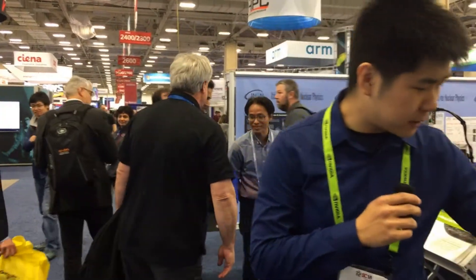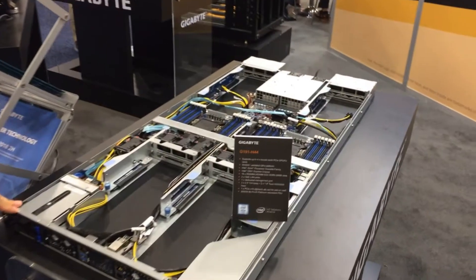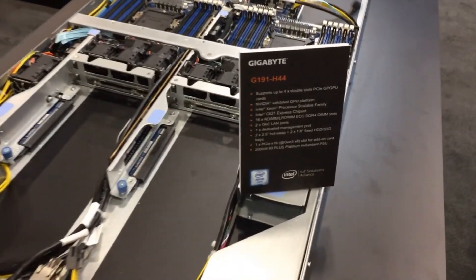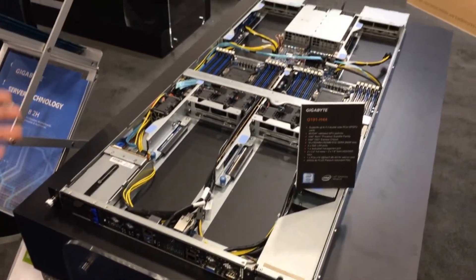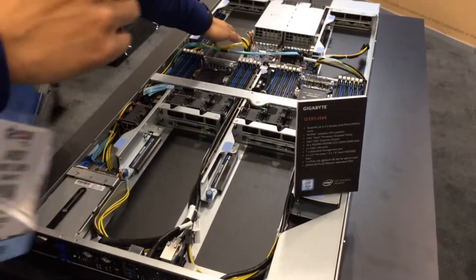Here we have our G191H44. This is our Intel Xeon scalable version of a 1U with four GPUs. We had a previous model and everyone was asking where's the scalable — and here it is, almost ready to be released. We have four double-width GPU slots.